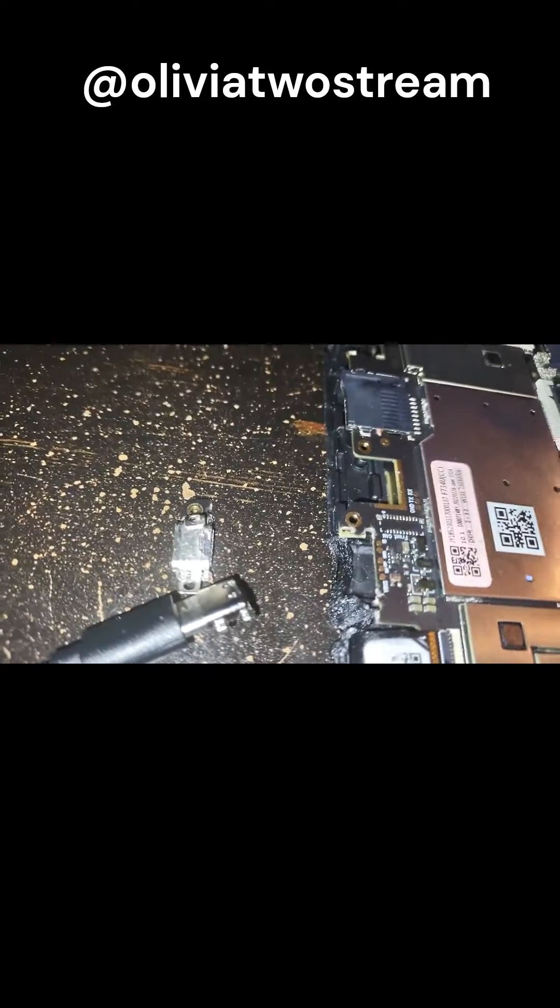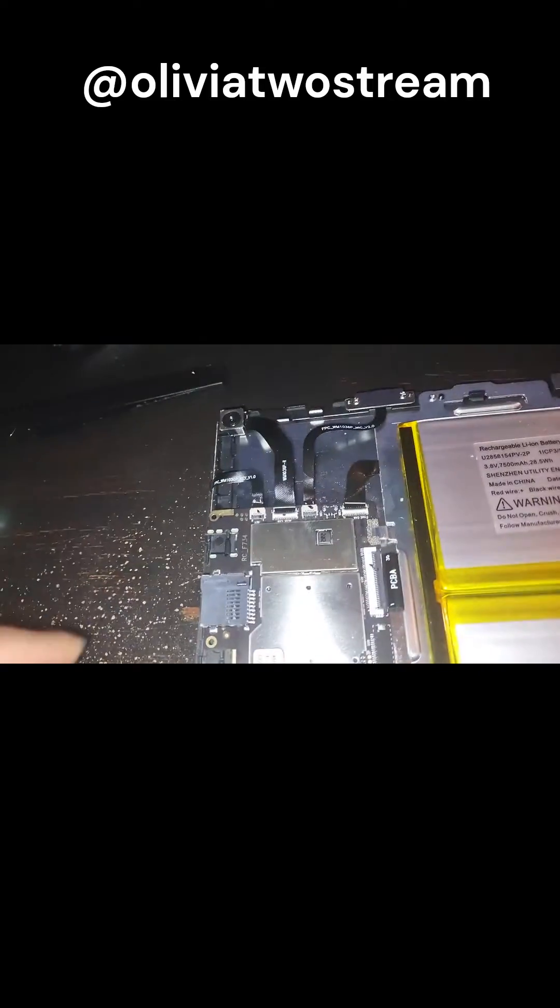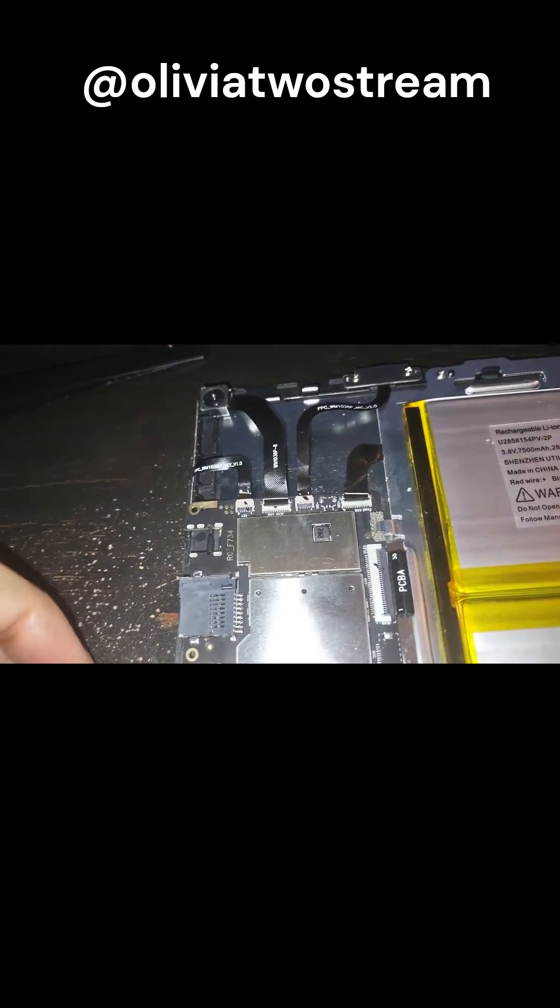I searched and found a similar replacement piece on Amazon. Then I connected the new piece to a portable USB charger with a light, so that I could verify it was actually charging. Then I wiggled it a bit so that I could get a good fit.